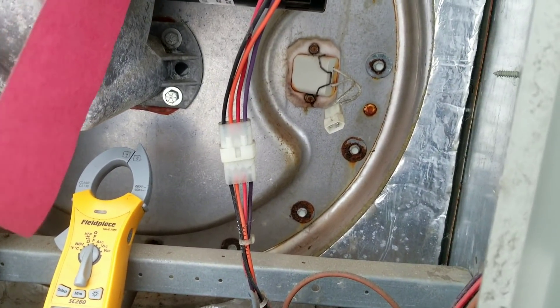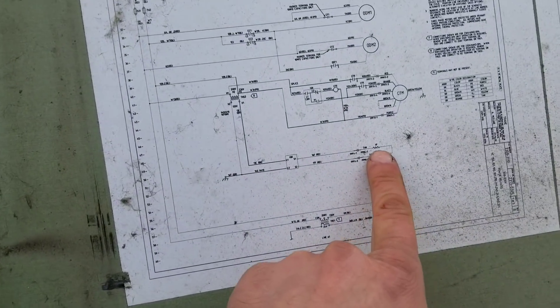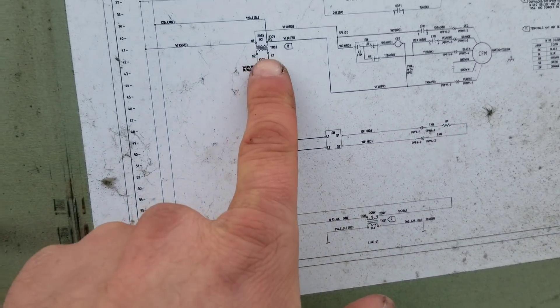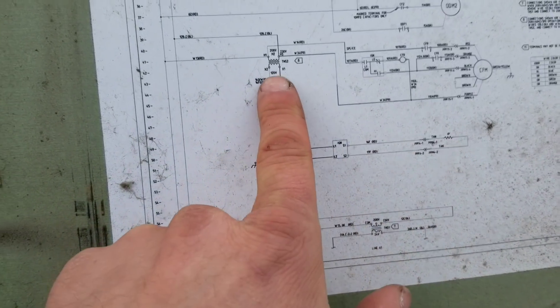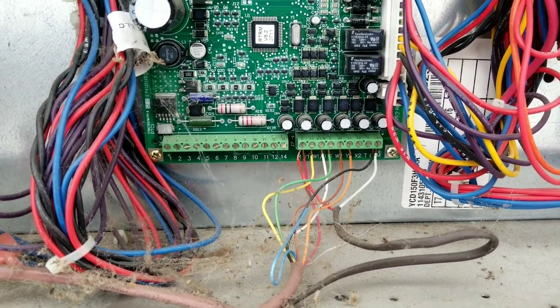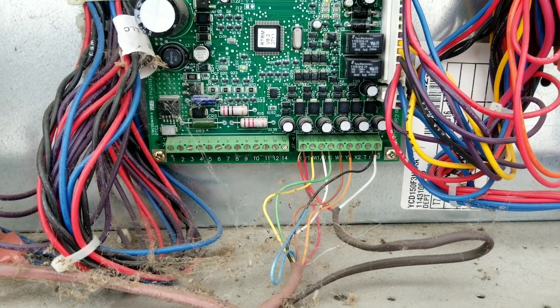Got my igniter probe disconnected, leads are ready to go, my meter is off right now but we'll turn that on in a second. There's our igniter probe, comes right off our ignition module — one side of our transformer — so we're looking for 120 volts. I'll just throw a jump around there to initiate a call for heat and see what happens.